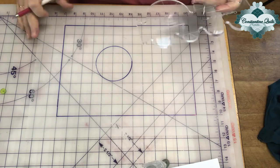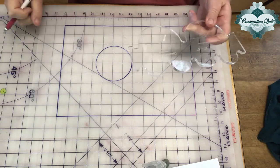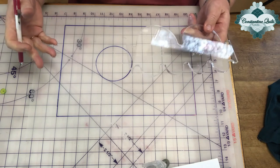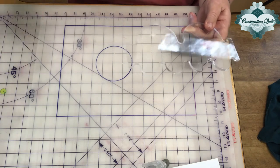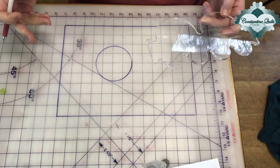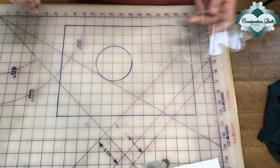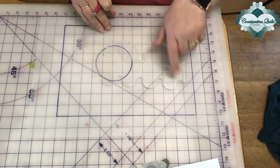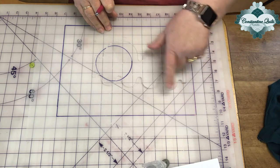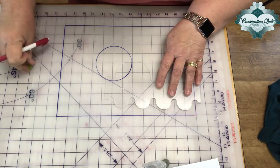I've just set this tracing paper over my cutting board so I've got the grid underneath it. But if this was on your quilt, you would chalk in a grid or use your piecing lines to guide you for equal divisions. In this case I'm going to use just a two inch grid with a two inch clamshell and I'm going to place this over my grid.